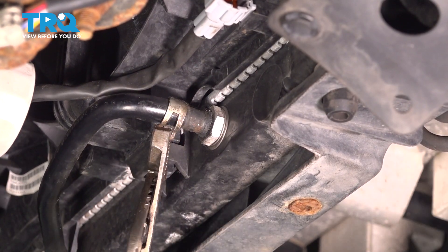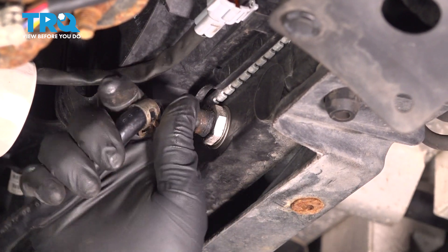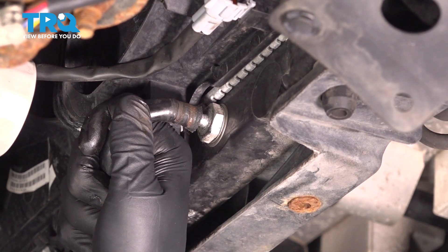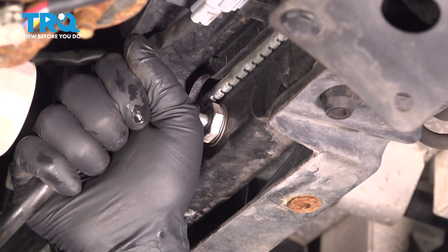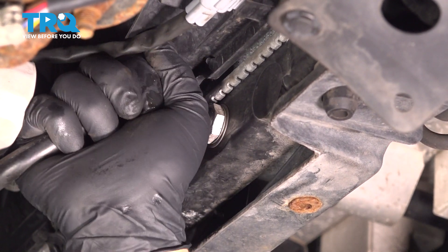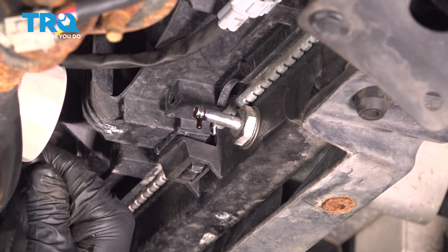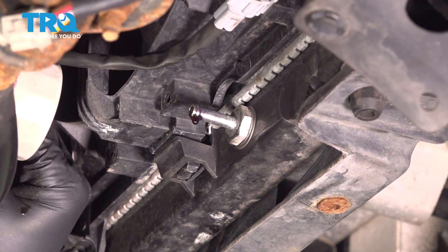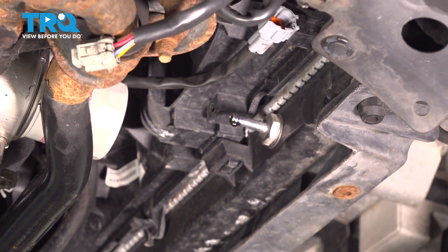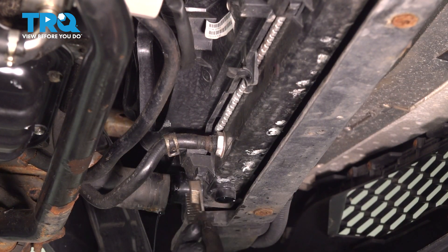Undo the clamp on the transmission cooler line for the radiator and remove this hose. There's going to be some fluid that comes out, so have a bucket under you. Point the hoses up to try and minimize the amount of fluid you lose. Do the same thing on the other cooler line.